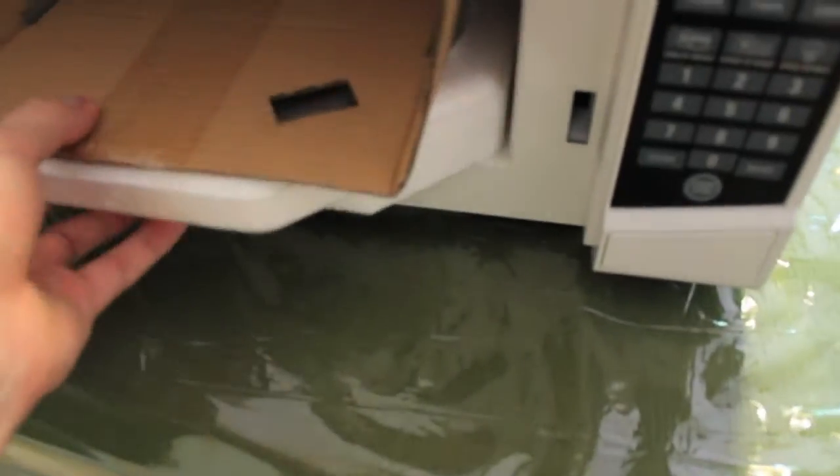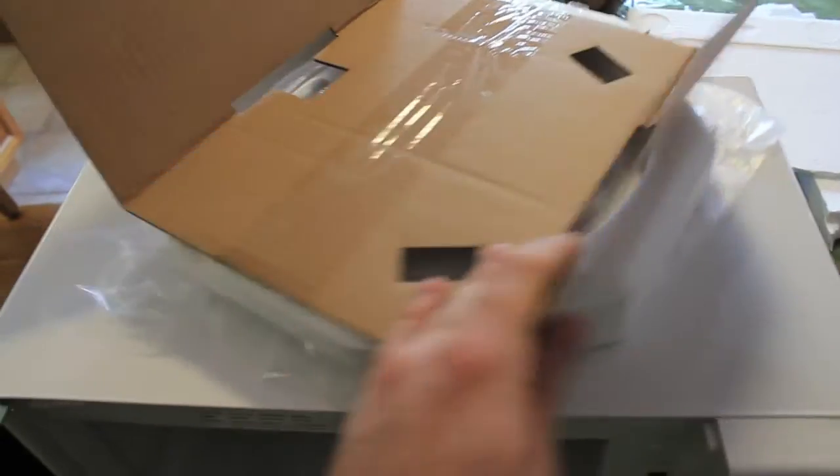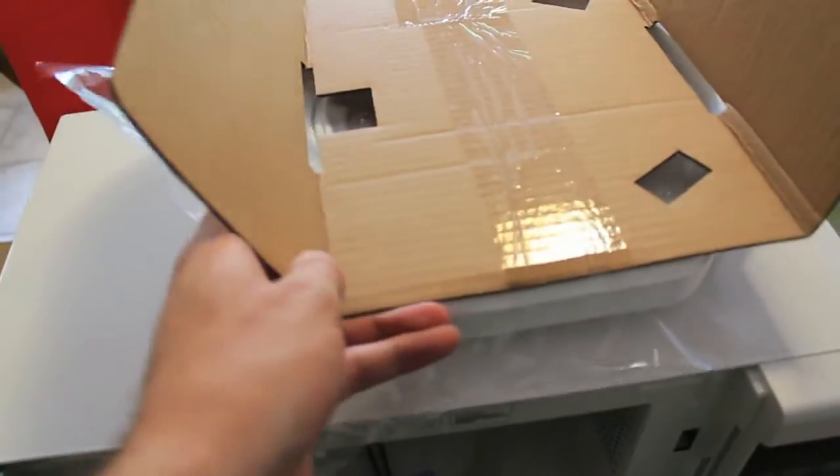And then you have all the instructions over here on the inside, which also comes with a cover, and in all this styrofoam and cardboard, the glass plate.